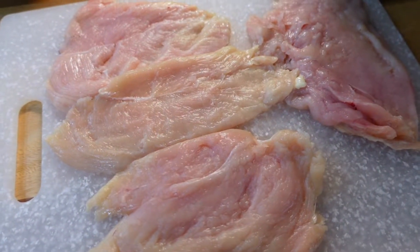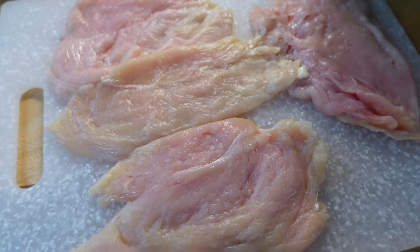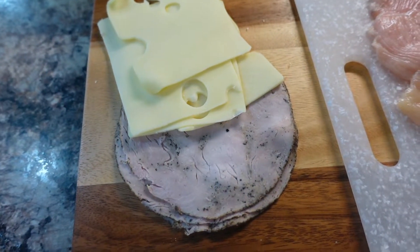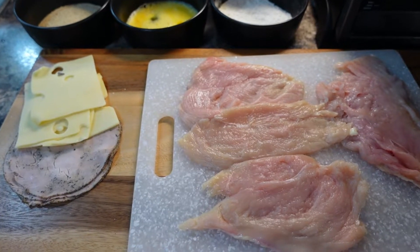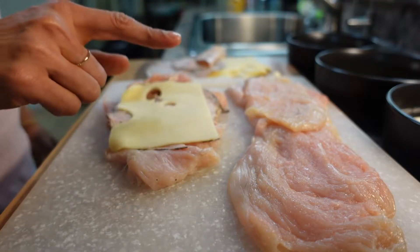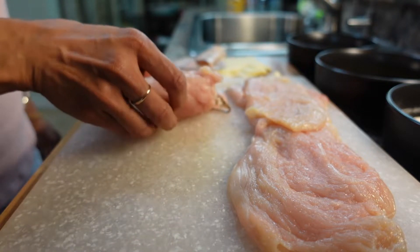Originally you want to stuff it with Swiss cheese and ham, but I'm going to stuff it with Swiss cheese and turkey. I have black pepper turkey because I like that one a lot. So here are the ingredients — turkey on the bottom, Swiss cheese on top. Then I'm going to roll from the small to bigger side.